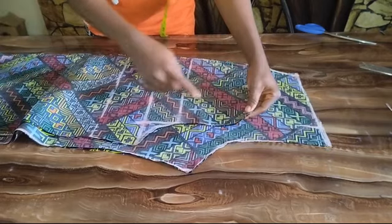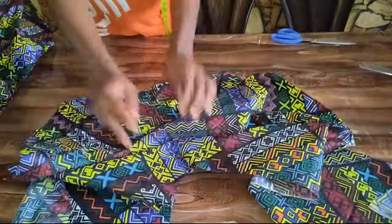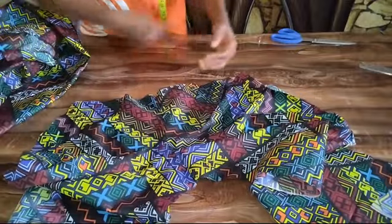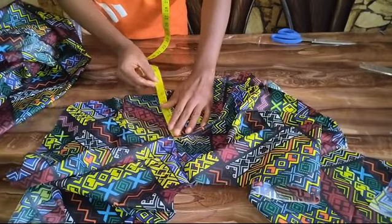The next thing I'm going to do is take this to my sewing machine. I'm going to be joining the crotch area of my front and back pattern by half an inch. After sewing the front and back crotch, for the front crotch I did a loose stitch of about seven inches because I'm going to be opening this up for my zipper.